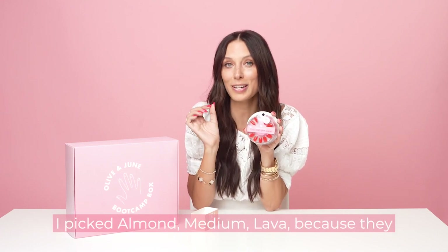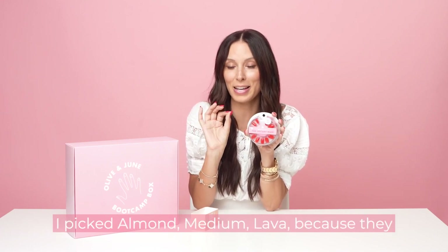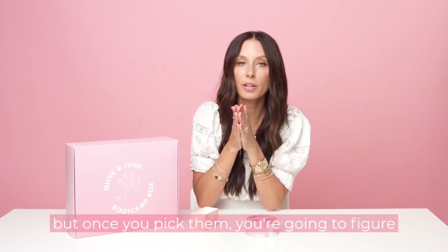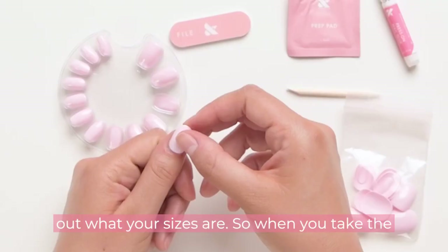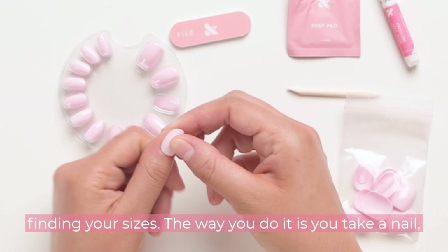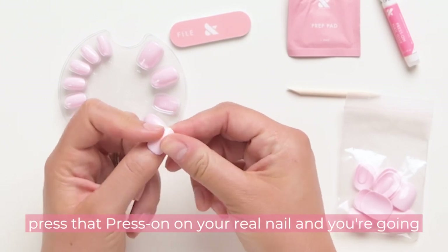I picked almond, medium, lava — because they are gorge-bomb nails that make such a statement. But once you pick them, you're going to figure out what your sizes are. When you take the nails out of the pack, you're going to start finding your sizes. The way you do it is you take a nail and press that press-on on your real nail.